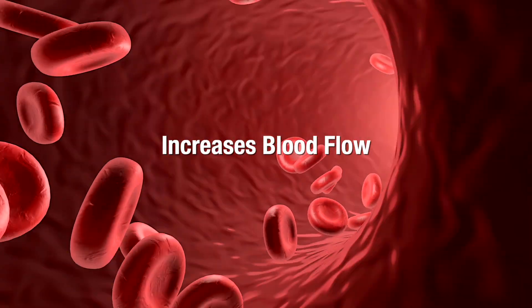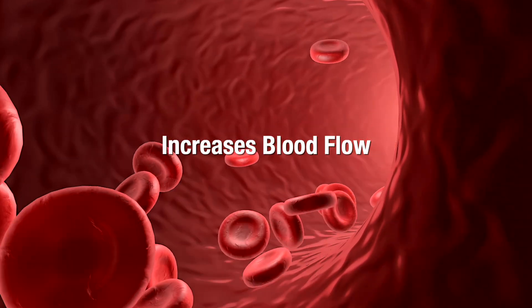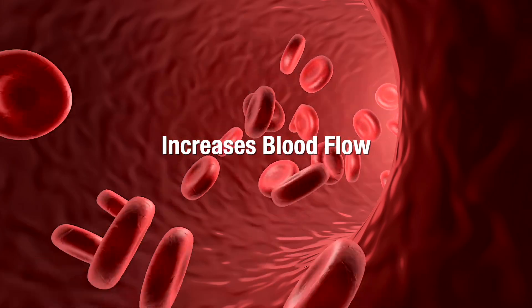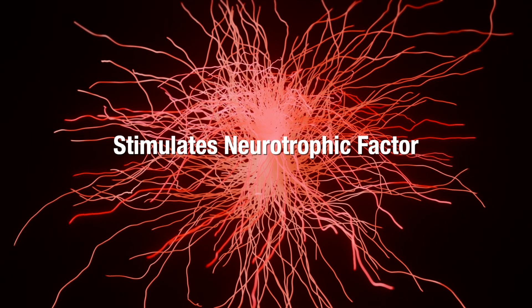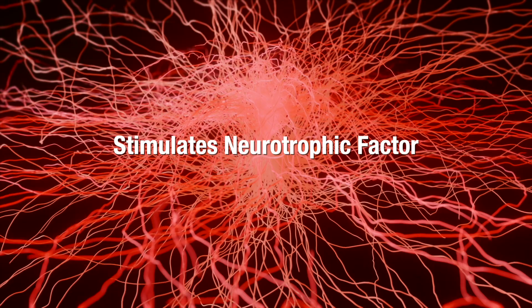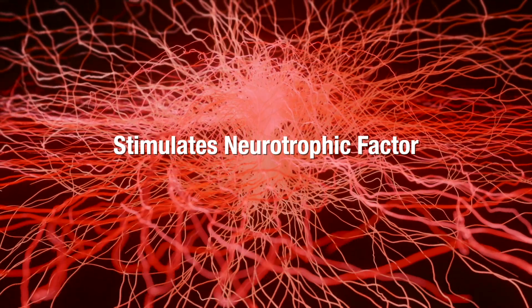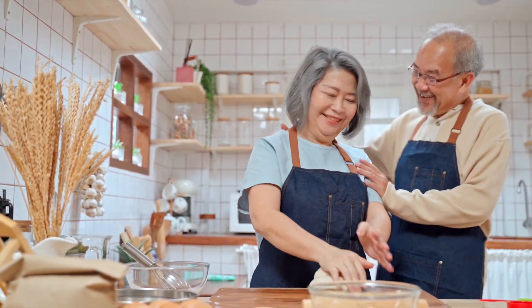Infrared therapy can also increase blood flow to the treated area, ensuring adequate oxygen and nutrient supply to support nerve repair. It also has the ability to increase neurotrophic factor stimulation — infrared therapy may stimulate the release of neurotrophic factors, which are essential for nerve growth and regeneration, and it can reduce pain. Now that we're familiar with the benefits of infrared light, let's discuss how to select a device that will deliver all of these wonderful benefits without wasting your money.